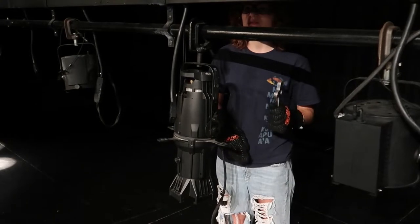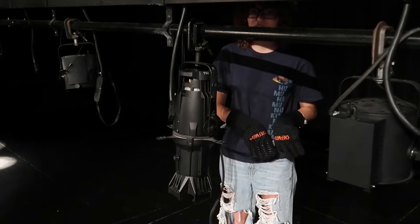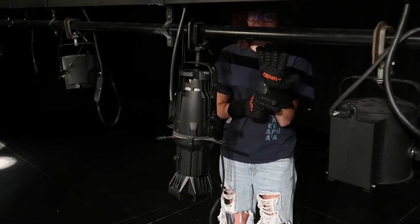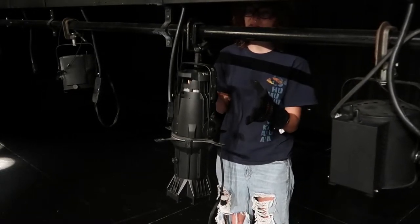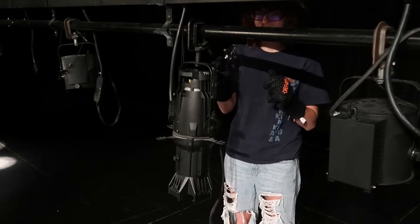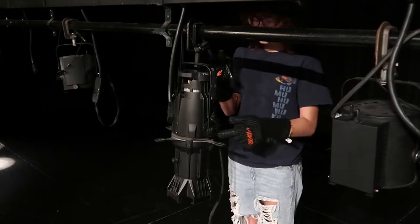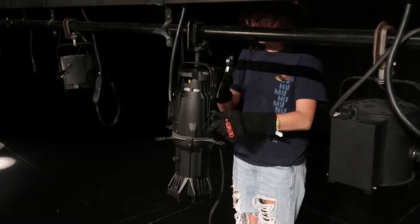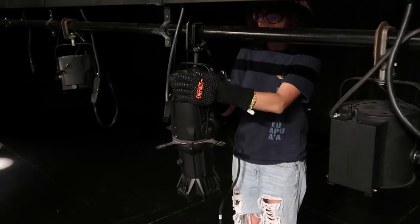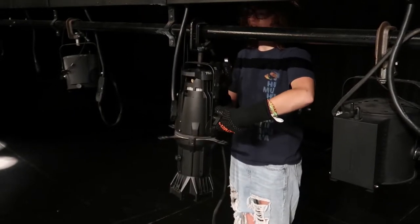I'm going to show you how to do all the different adjustments to angle and move the lights. One thing to make sure you have is gloves because the lights get very hot and you don't want to burn yourself, so always handle with gloves. You can use the little hand handle here — lefty-loosey, righty-tighty — and angle it forwards or backwards, left or right, depending on how you see it.